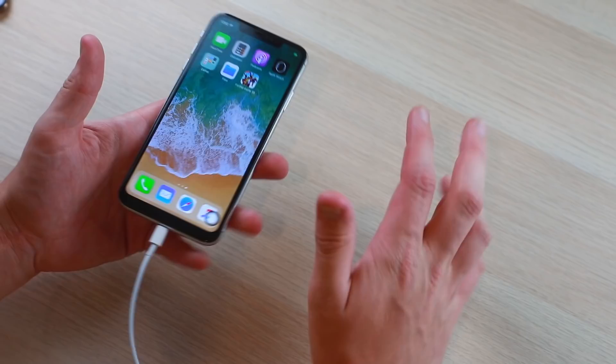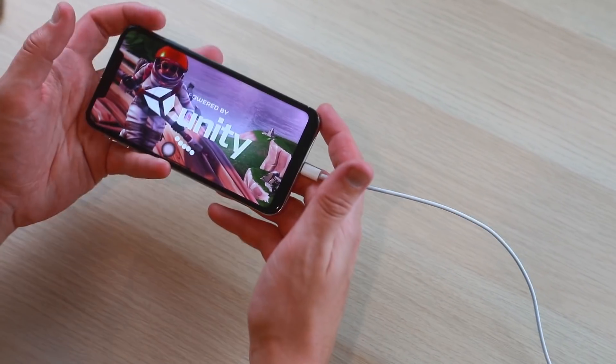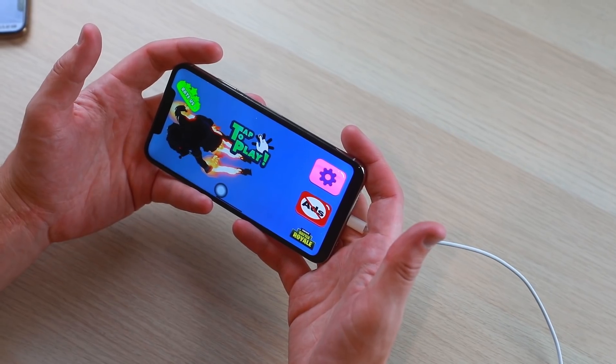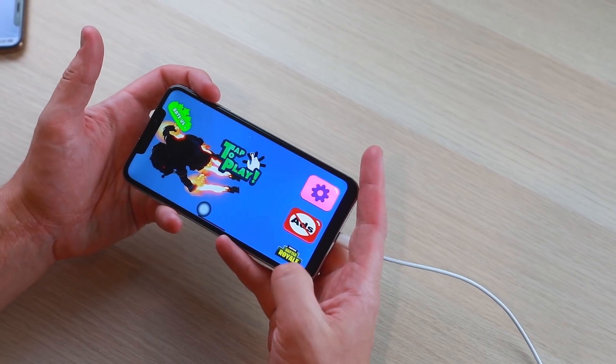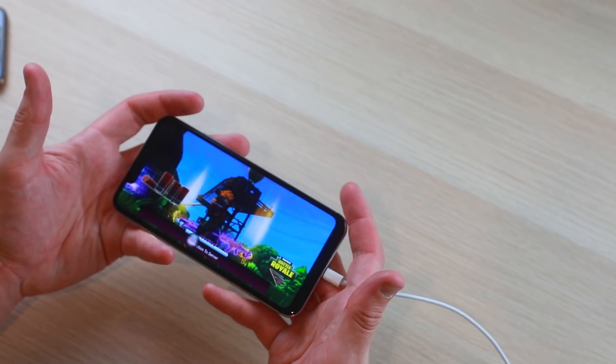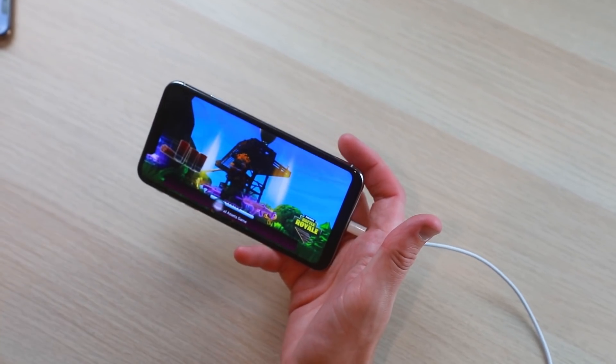While Fortnite is downloading on the real XS Max, I found a 'Fortnite Battle 3D' in whatever app store the fake uses — it's not even the Google Play Store, it's some custom version. The graphics look really bad. It says 'Fortnite Battle Royale' with a high-res icon, but it's clearly a bootleg version with very low-res graphics. There's no way to cancel out of it either.